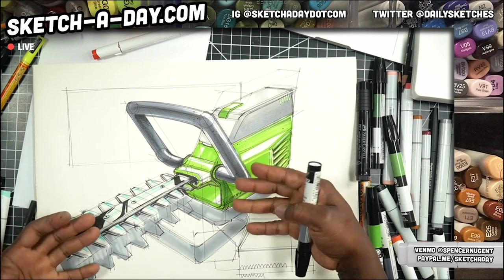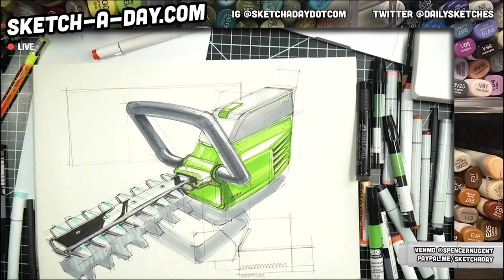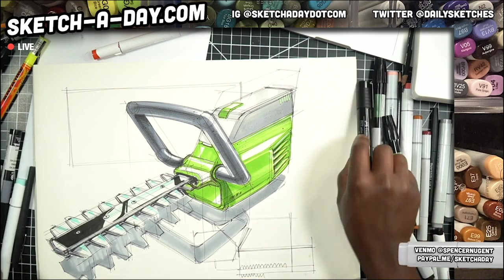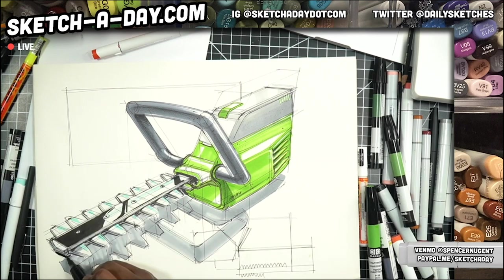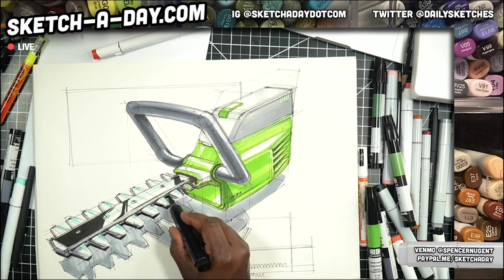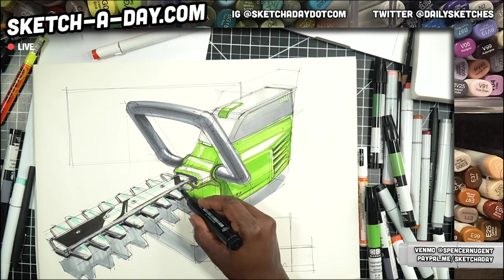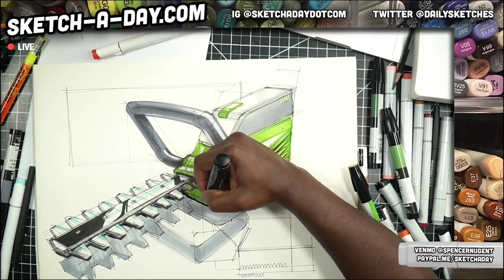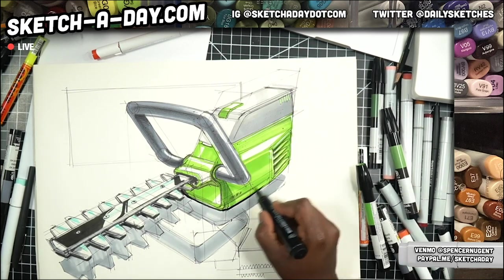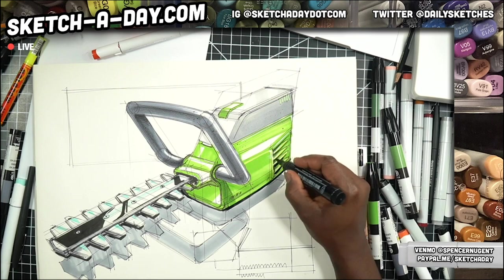I need to pop this just a little bit — the shadow value-wise, if I squint my eyes, it's not really popping enough. So I'm going to take my brush marker and work on the outline, and then we'll call it good. Hopefully you can see what this is doing — to help lift the sketch from the page. Just having this darker line on the outside should make the sketch feel more like it's popping.